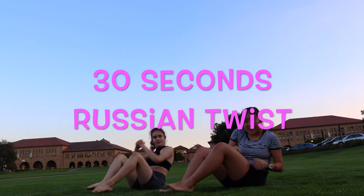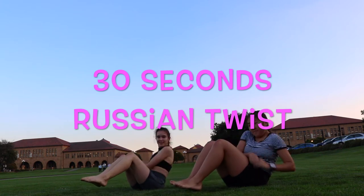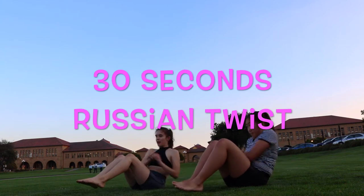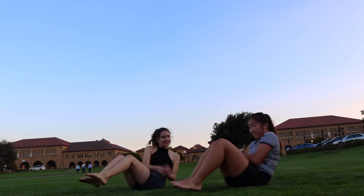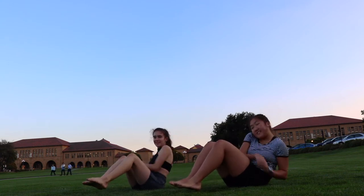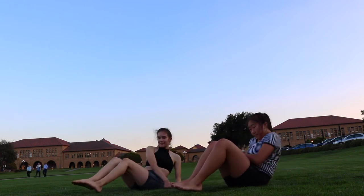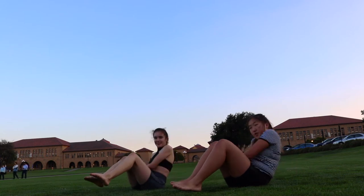All right, and now Russian twist. Try to keep your feet off the ground for an extra challenge. Great job, guys, keep it up. We're almost done. Ten seconds left. 5, 4, 3, 2, 1.